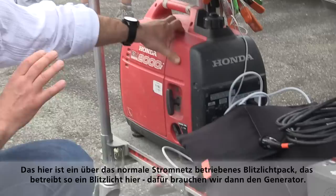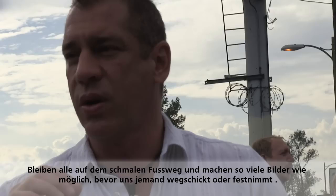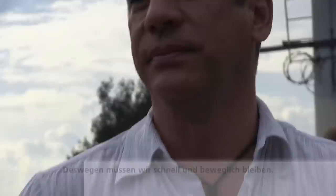We've got a small generator to power these strobe packs. Again, this is our guerrilla shoot — no permit. We're just rolling out onto the sidewalk. We're all going to line up on the sidewalk and shoot as much as we can until someone arrests us or stops us. We want to be as fast and as versatile as possible.